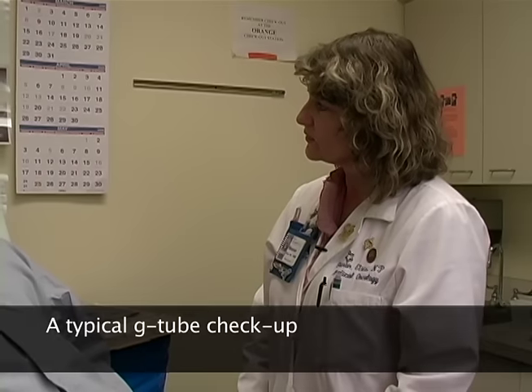Mr. Steve, how are you doing? How are you doing with your feeding tube? I'm doing okay, no real problems. I'd like you to take a look at it though and see what you're seeing.